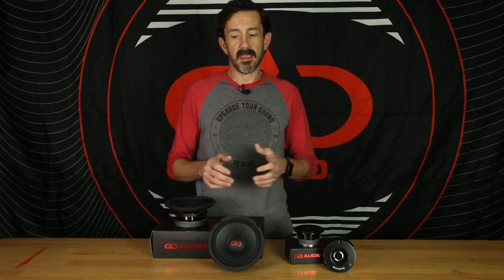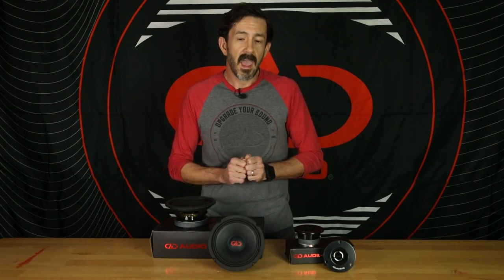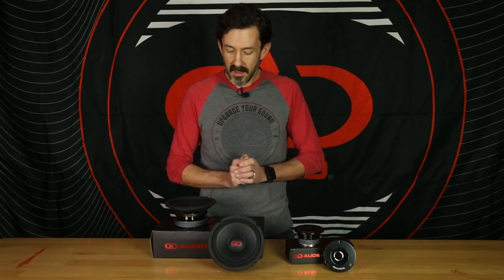So you can buy a smaller amplifier, say like a SA300.4, run that at 2-ohm stereo and get all the power out of that little footprint of an amplifier. These come to you for $119 a pair. You can go to one of our dealers to check these out, go to ddaudio.com, or also go to one of our many online retailers.